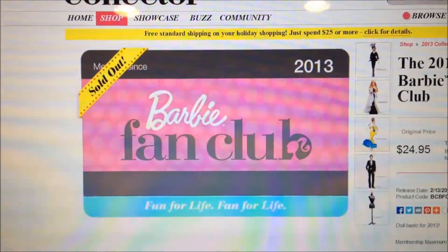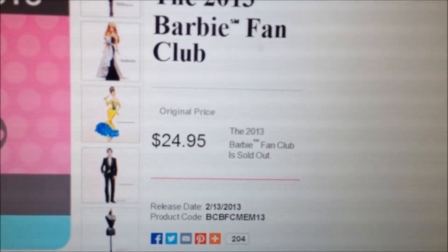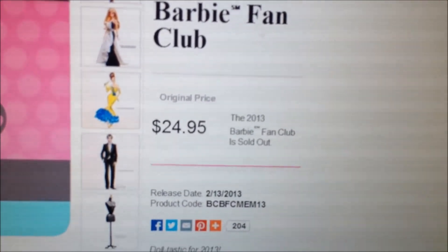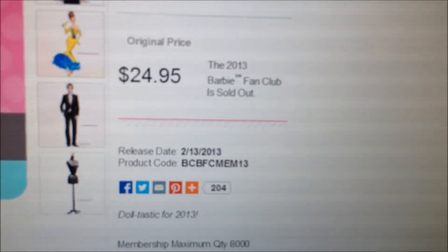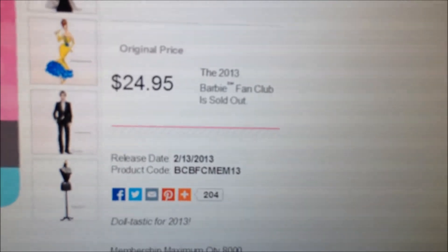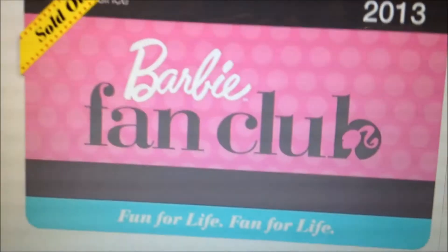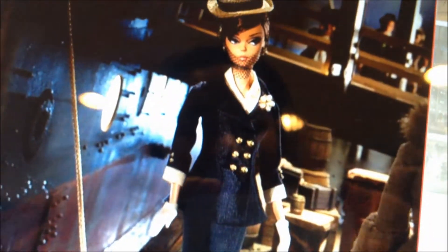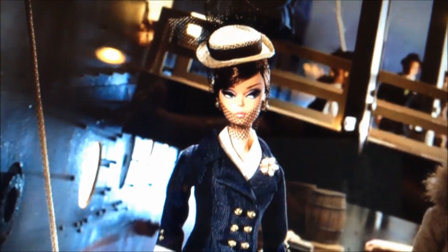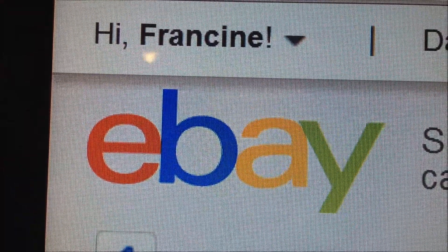Unfortunately the Barbie Fan Club membership is sold out. Its original price is $24.95 and the launch date is usually on February of that year — so February 2014, we are able to purchase the Barbie Fan Club card. This lovely doll was only available to club members on barbiecollector.com. Hooray for eBay!